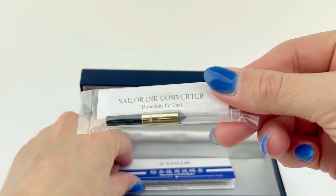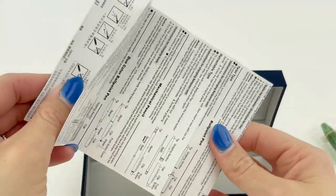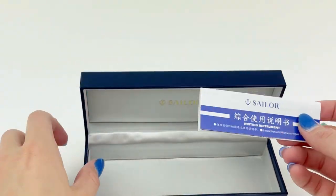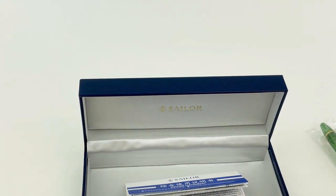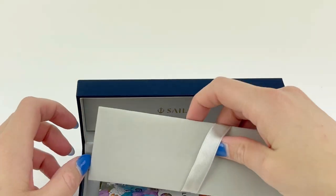Underneath your false bottom, you're going to find your ink cartridges. It comes with two Sailor ink cartridges and a Sailor converter. That's important to know because this is a proprietary pen, and all your Sailors are going to be proprietary, which means you have to use Sailor converters and Sailor ink cartridges to ink your pens.